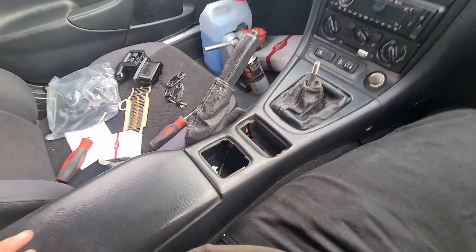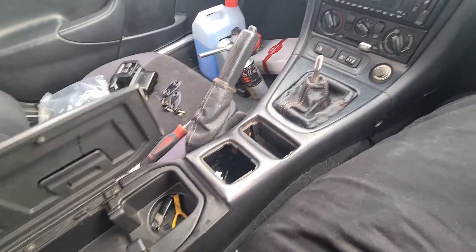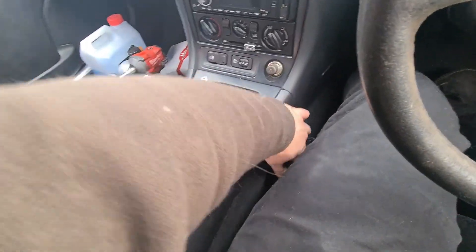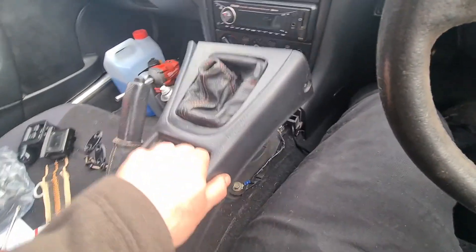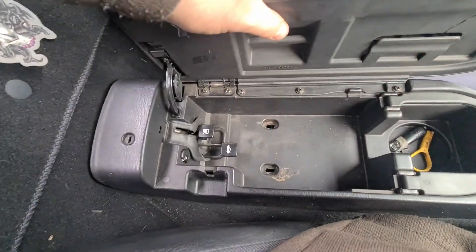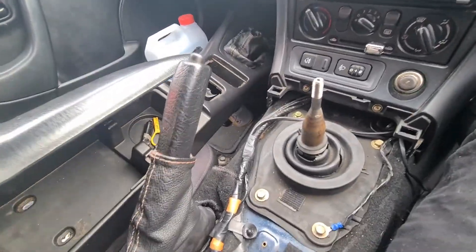After you've got everything unscrewed, your centre console should just release itself. Pull it up and wiggle it past your boot and fuel lid — just undo those quickly. And then she's free. Put that to one side.